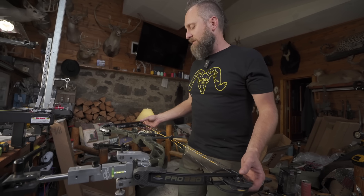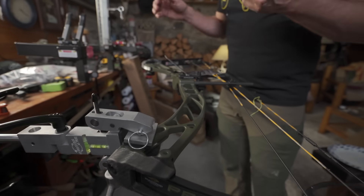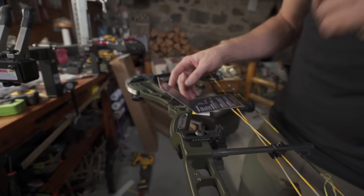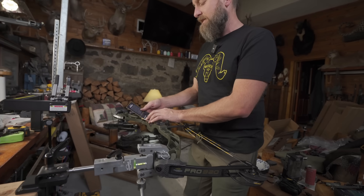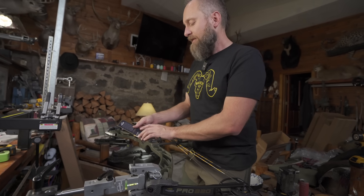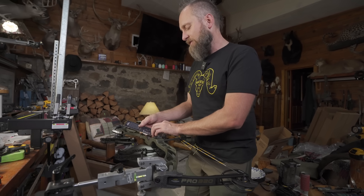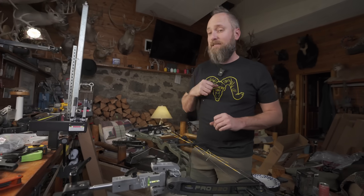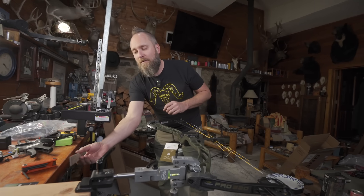There's not a ton of difference between this and the Edge 320, other than the specs are a little better. The Pro 320 does come with an orbital dampener which will help with vibration. Overall draw length adjustments are 15 to 31 inches, 7 pounds to 70 pounds, 320 feet per second speed, brace of 7.25 inches, 32 axle-to-axle, and a mass weight of 3.6 pounds — and 3.6 pounds is really light.